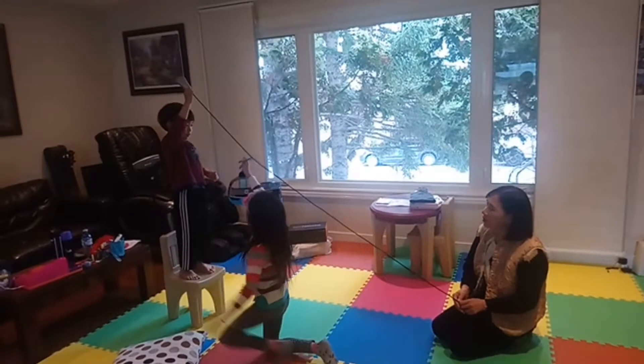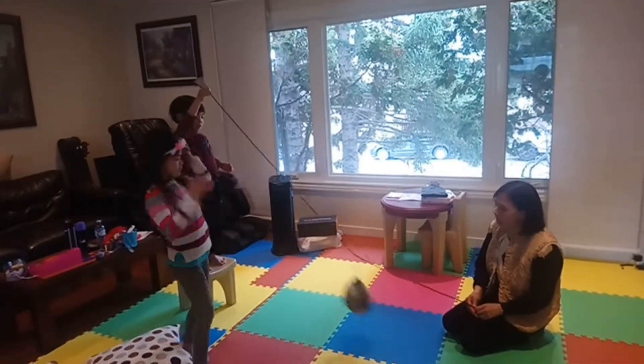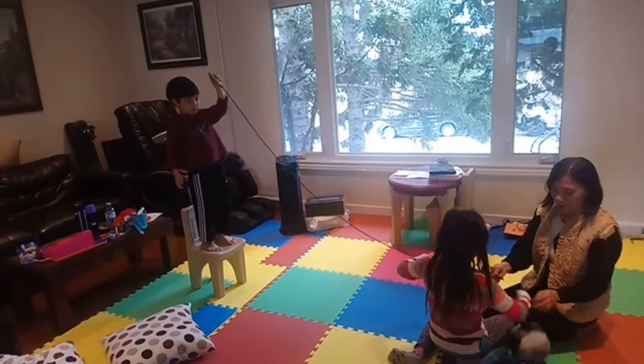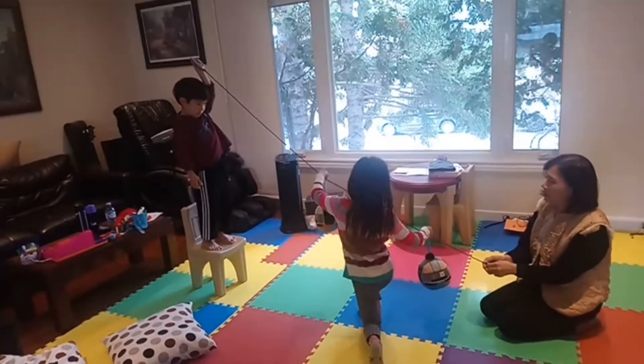Careful, okay? Careful. Oh. See? Going up. I'm going to need another gondola. That's hard. You said be careful. Be careful.